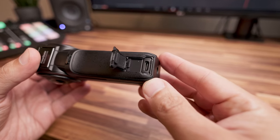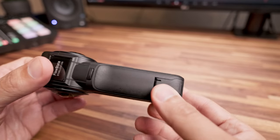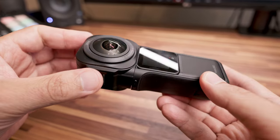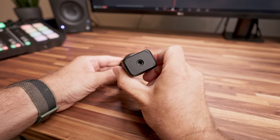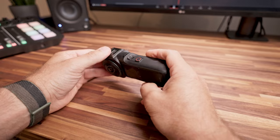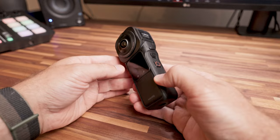Il case presenta uno sportellino laterale semi impermeabile che permette di accedere alla presa USB-C, utile per caricare la cam o per scaricare le riprese nel computer. Sulla parte inferiore trovi l'attacco da un quarto di pollice per il selfie stick o per attaccarla a una piastra treppiedi, e lateralmente hai il pulsante di accensione e quello per l'avvio della registrazione.